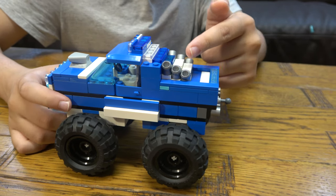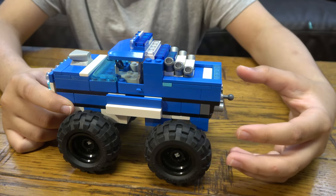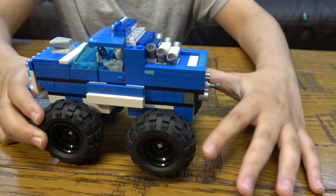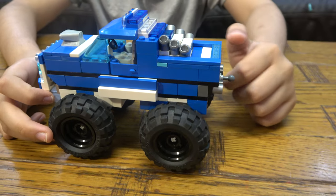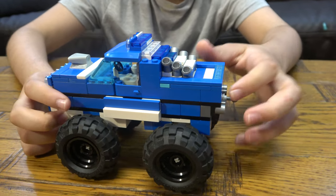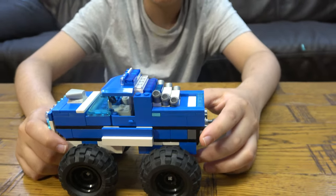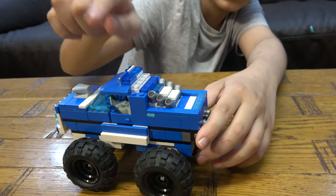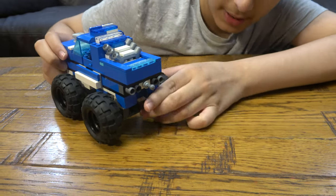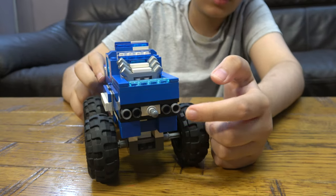Blue, blue, and then white tile, white tile. Here we have like three exhausts where the smoke comes out for detail - it makes it look more cool. If you've ever seen a big truck or a monster truck, they have these tubes coming out from the sides where smoke or fire comes out.